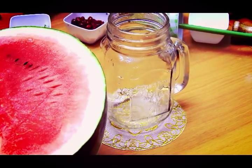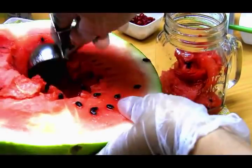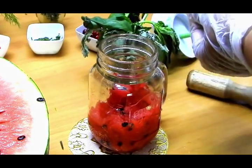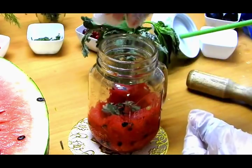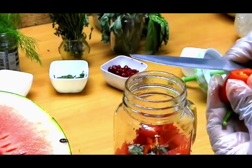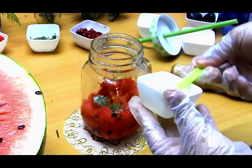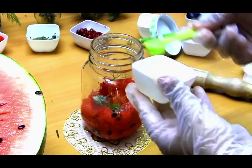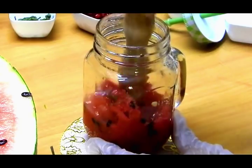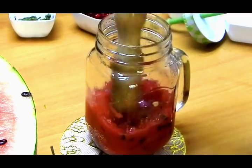Next we'll move on to the virgin watermelon margarita — this is one of my favorites, and yes, I'm using jalapeños again! We're adding watermelon — I love scooping it out, but you can use cubes. I love adding it with the seeds because the color looks very pretty. Then some fresh oregano leaves — always go for fresh rather than dried. And the star: jalapeños! I also love adding dill leaves, though you can skip that. Then lime juice — about two to three teaspoons — and a little squeeze of honey, though you can skip it since watermelon is already sweet enough.